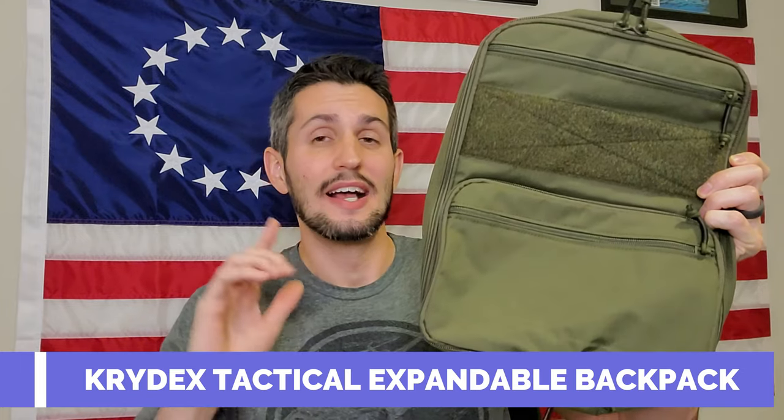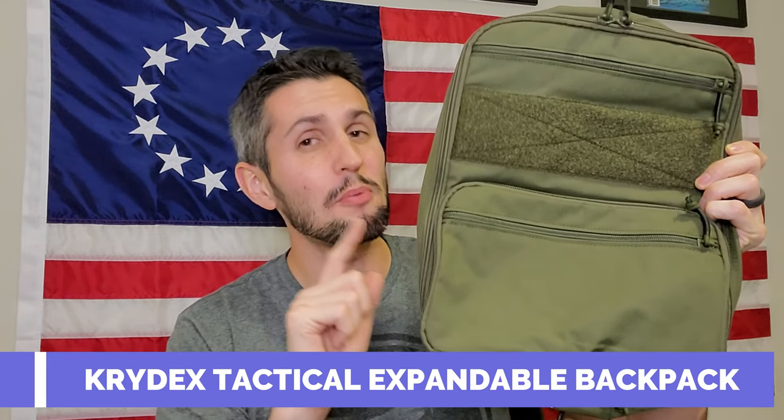And that is the Crydex Tactical — it's always tactical for those guys — Tactical Expandable Backpack. We're going to show you all the nooks and crannies, all the different features of this bag. And you can determine at the end of it if this is just as good or if you want to go with the Haley Strategic Flat Pack. Are you ready? Here we go.